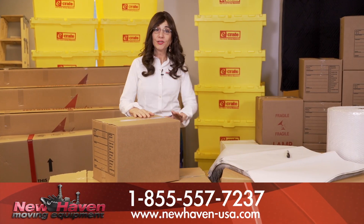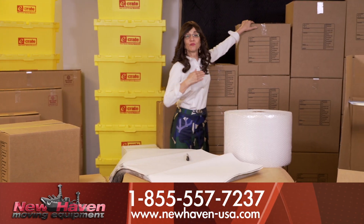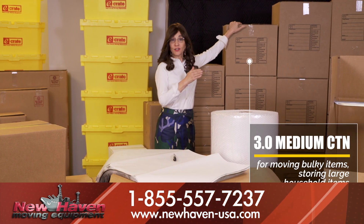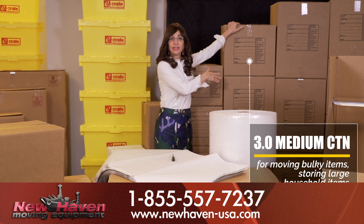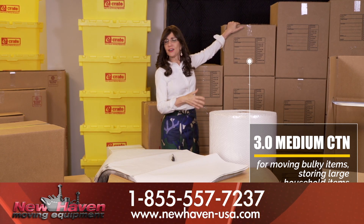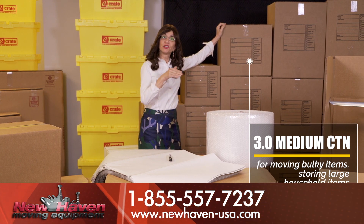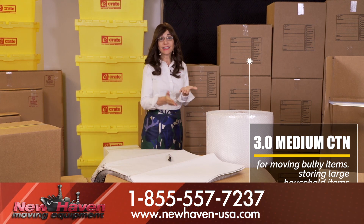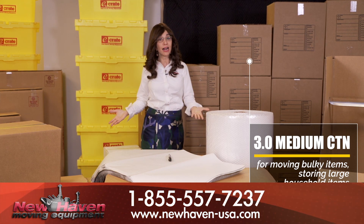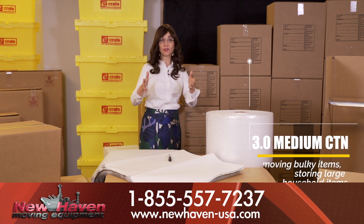The next very important box you need to know about is the medium carton. A medium carton is great for things that are a little bit bulkier but not that heavy. So you would put in here your clothes, your platters, shoes, purses, collectibles, your children's toys that need a little bit more special handling. You could put inside even small lamps, electronic equipment, and things from your kitchen such as toaster ovens.